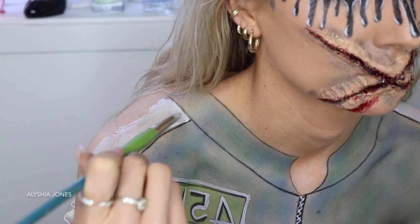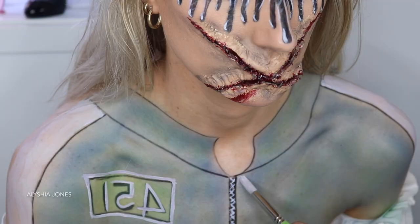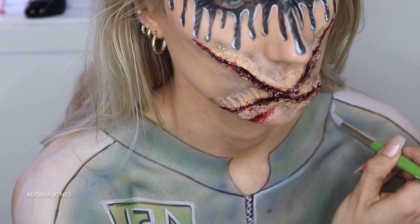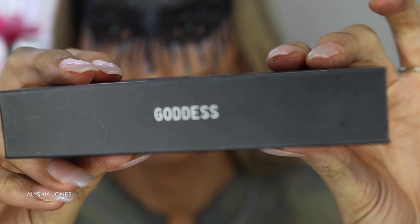What Netflix series do you guys recommend? Now that we've finished Squid Game I'm gutted — I heard there's a season two coming, so I'm excited for that. Give me some Netflix recommendations! I'm now taking the Exo Beauty Folks Minx lashes in Goddess, putting those on and adding black contacts. This is the end of the makeup look — I hope you get the concept. I took little elements throughout the movie and added them in. Please like this video and subscribe — it would mean the world to me. Have a great week and I'll see you next week!